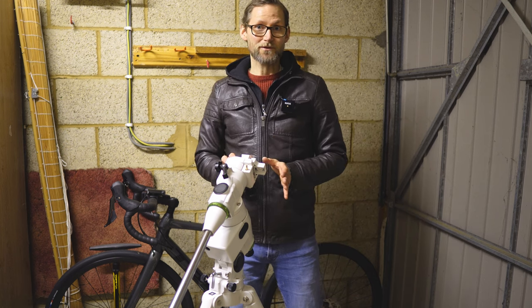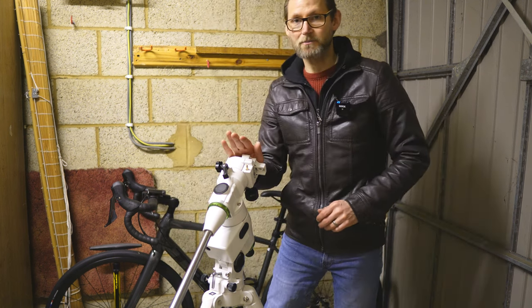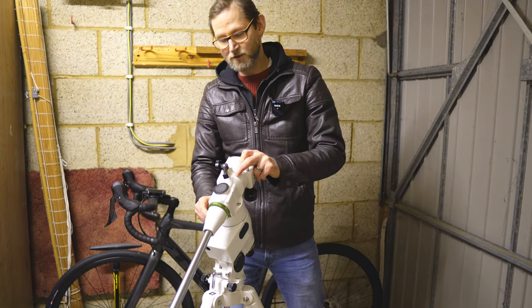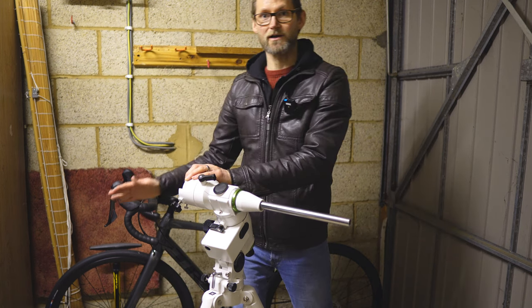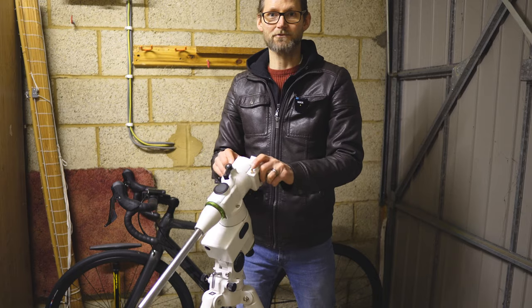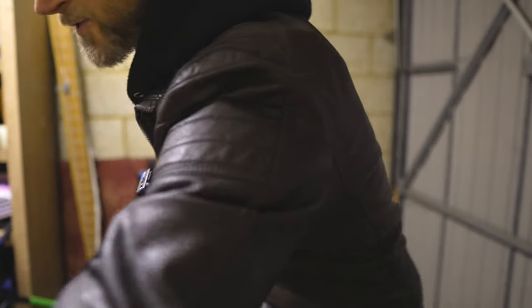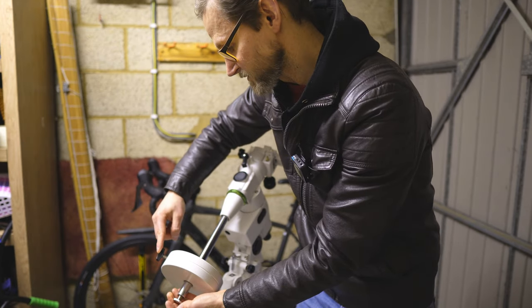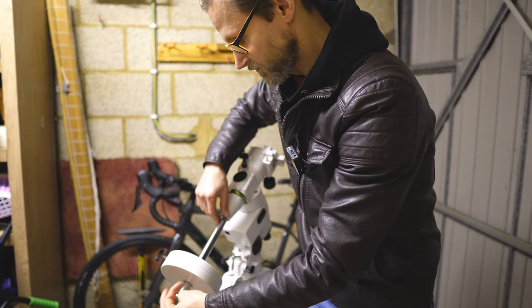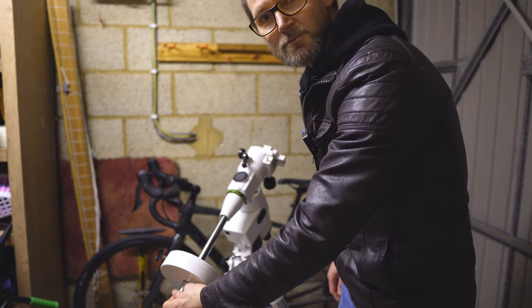Before you get started, the first thing you want to do is put the counterweight on first for safety. If you put the telescope on first it's going to be very top-heavy, and if the clutch isn't strong enough the mount will just swing around quickly and your telescope is going to hit your tripod or worse. Always put your counterweight on first. We've also got a little safety screw that we pop on — that's just in case the main screw gives way and the counterweight slides down, so it's not going to fall off and land on your foot.